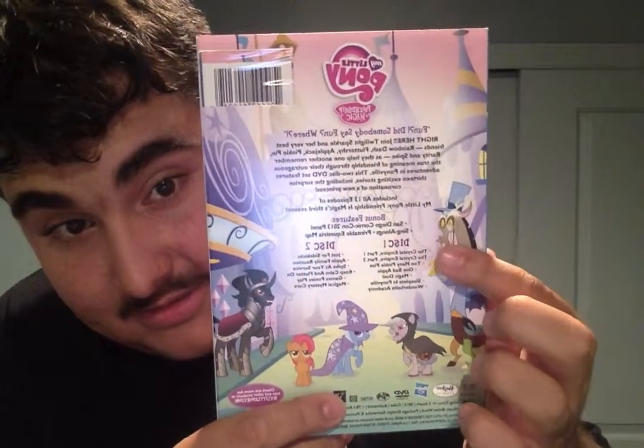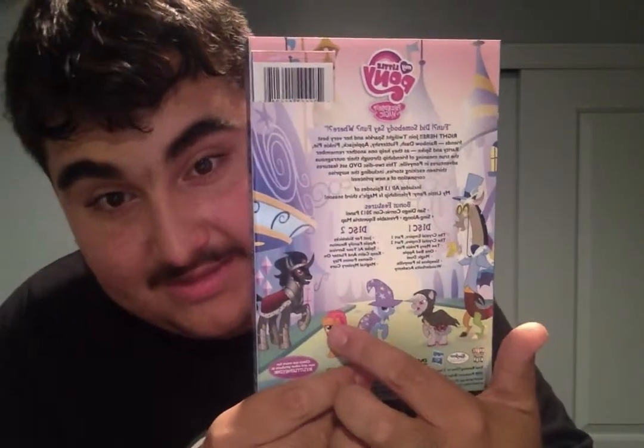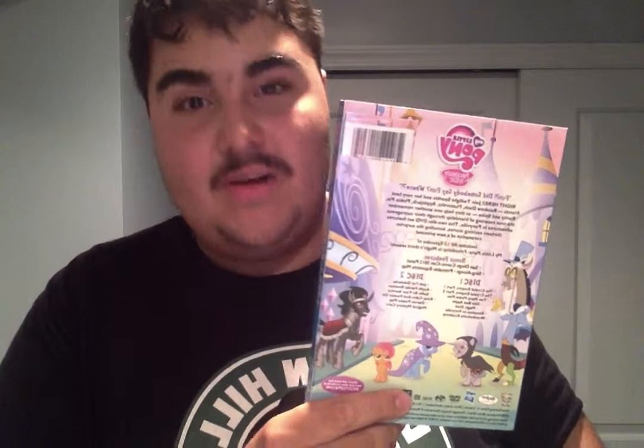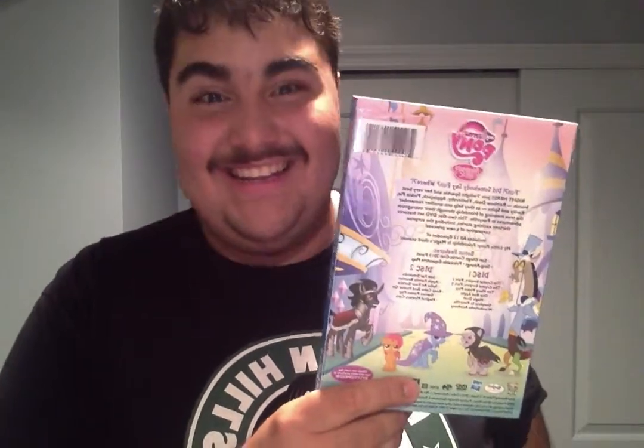And this is the back. As you can see, there's Discord, Trixie Lulamoon, Babs, and King Sombra. And also this is the old lady that was in the episode Sleepless in Ponyville - I forgot what her name was because I haven't watched that episode yet. Now that I've got the DVD, I can finally watch the episodes I'm looking forward to. It comes with two discs and also special bonus features: a San Diego Comic Con 2013 panel, sing-alongs, and a printable map of Equestria!